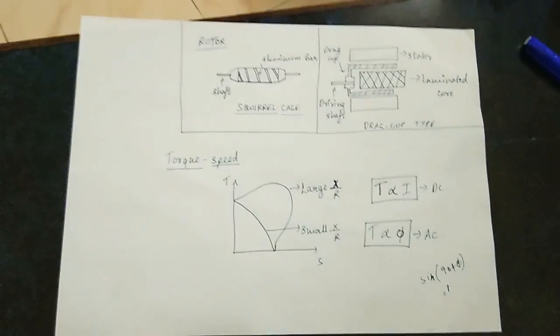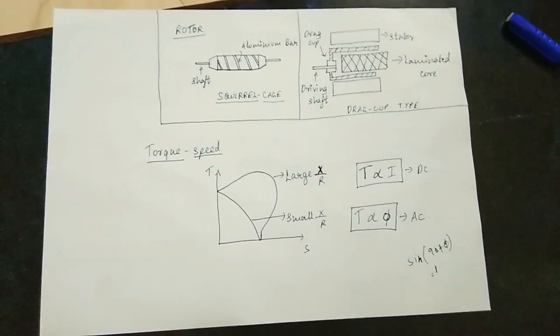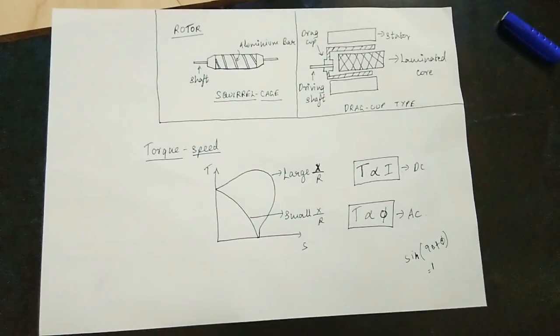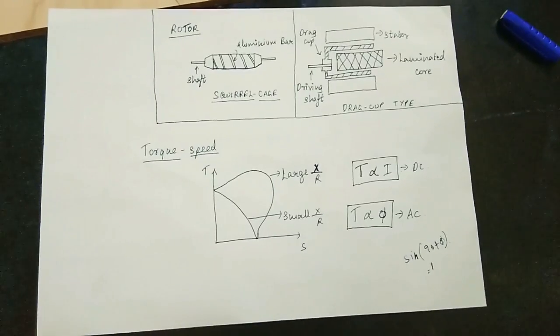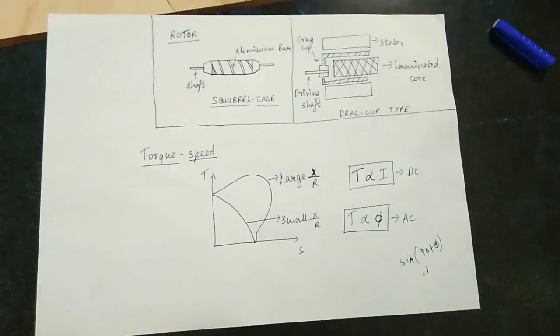So the AC servo motor has been explained. In the next video, we will explain the DC servo motor. You can share this video with others and enjoy the content. Thank you for watching.